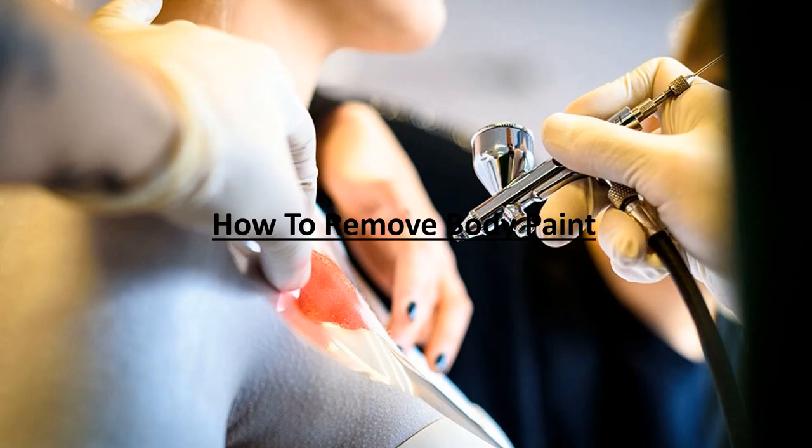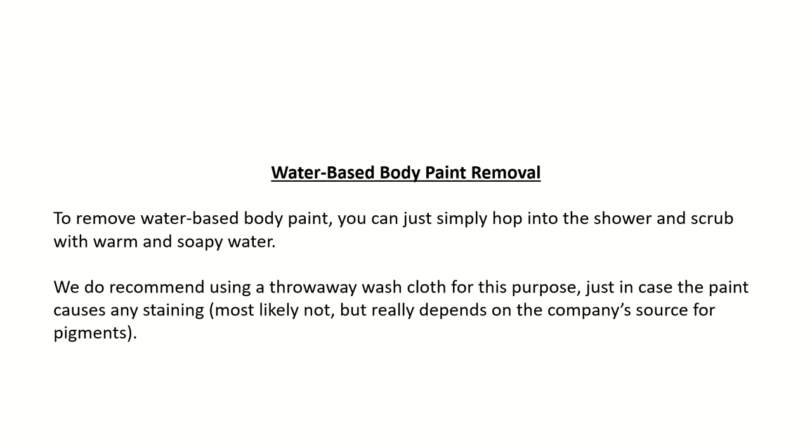How to remove body paint — Water-based body paint removal: To remove water-based body paint, you can simply hop into the shower and scrub with warm and soapy water. We do recommend using a throw-away washcloth for this purpose, just in case the paint causes any staining — most likely not, but it really depends on the company's source for pigments.